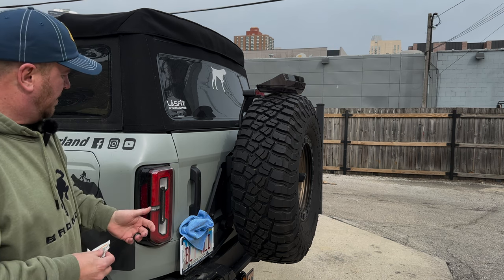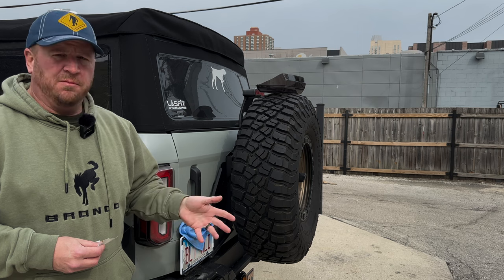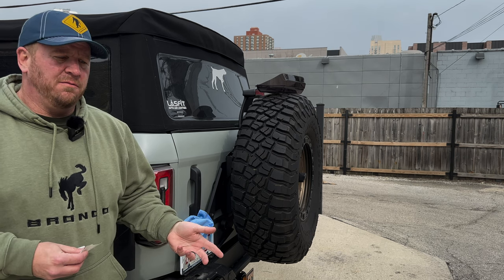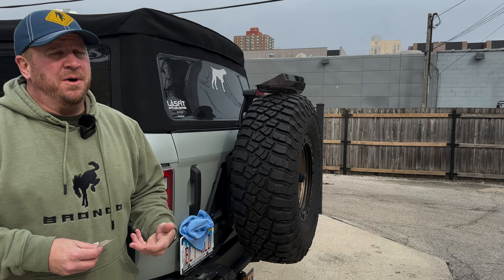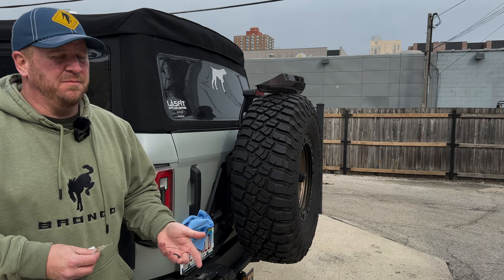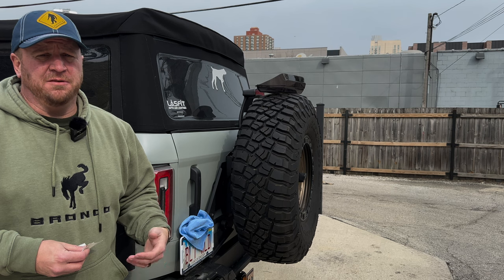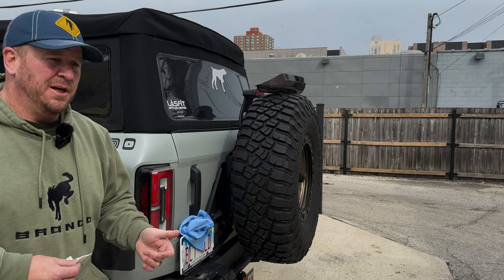Every municipality and local government has different rules and regulations when it comes to aftermarket taillights on vehicles, so be sure and check with your local law enforcement agencies or local laws to see if these are legal. They're probably not legal here where I live, but I'm going to take that risk. Even though they may not be legal, many places may not enforce it. But if you put these on, they aren't legal, and you get a ticket — don't come crying to me, Sticker Fab, or 21 Off-Road. You're going to put these on at your own risk.